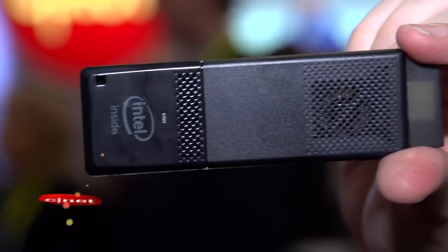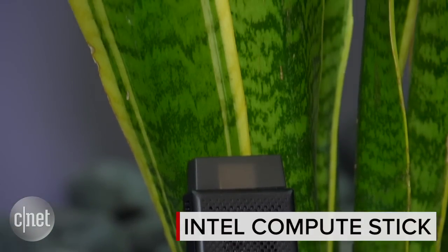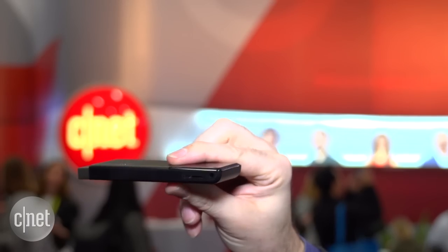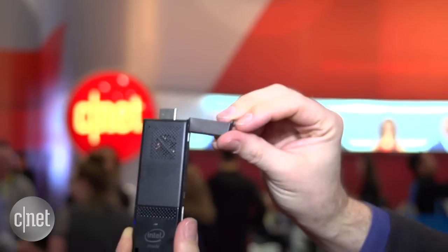One of the surprise hits from last year's CES was the Intel Compute Stick, a tiny device about the size of a chunky USB key that you could plug into any monitor or television and turn it into a fairly basic desktop computer. So of course this year we're back with the second generation of the Intel Compute Stick, and I've got it right here — still very slim, very tiny. It's basically got an HDMI output on one end right here, and you plug it into the HDMI port on your television or your monitor.